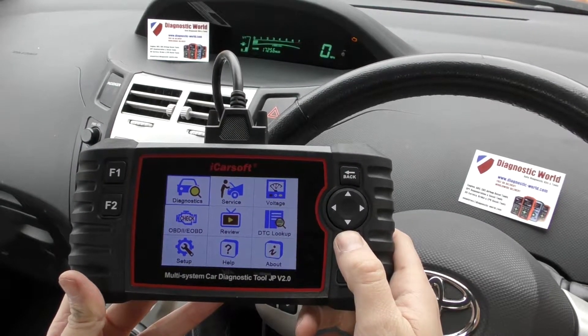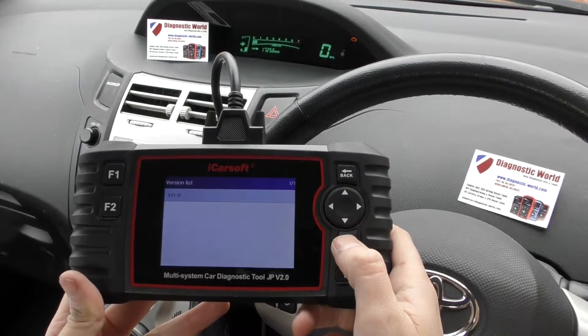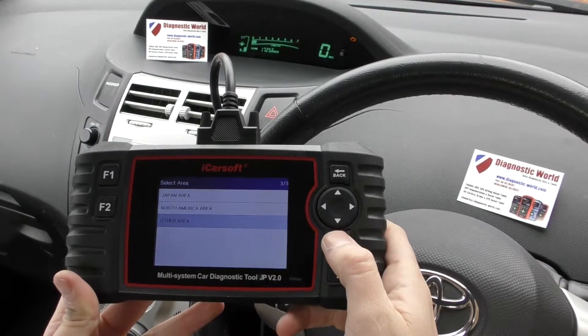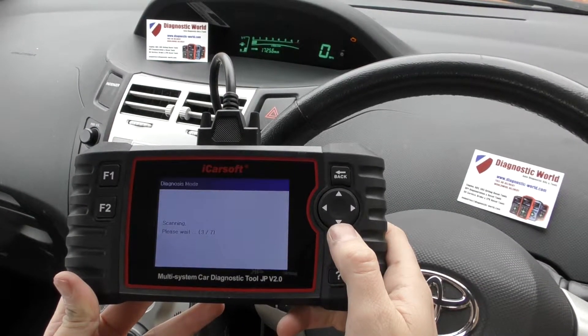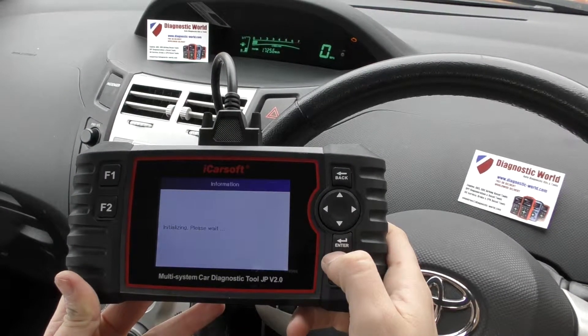So we're going to click into Diagnostics. We're going to select our vehicle, which is Toyota. And we're going to select our area, which is other area. Manual. Engine and ECT.